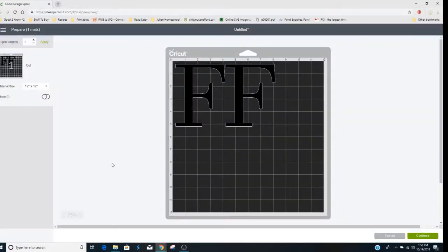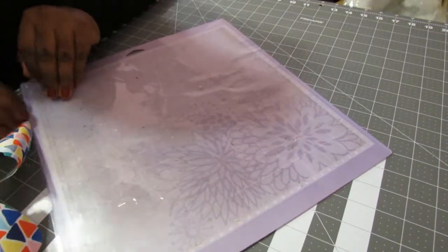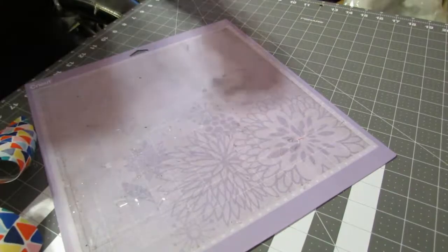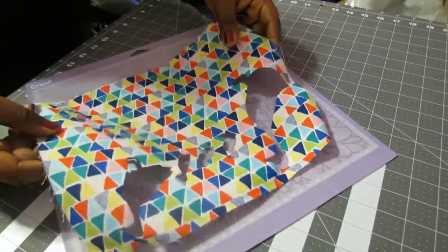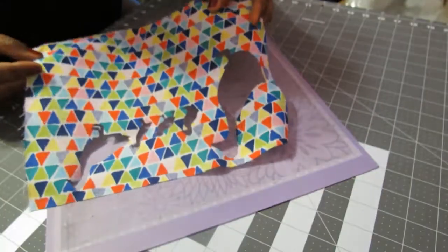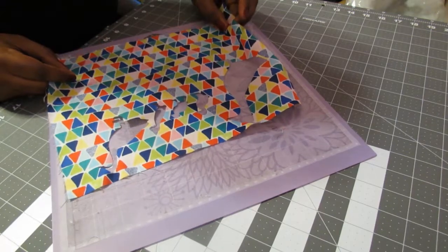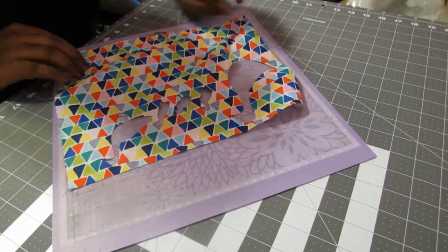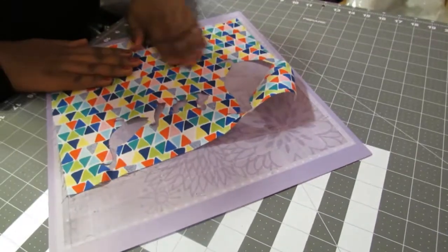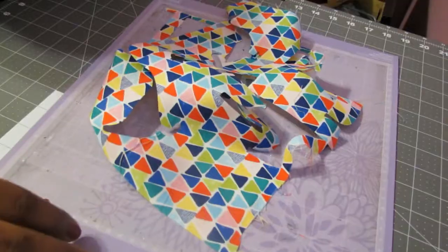I am using my purple strong grip mat — it is a filthy old mat, but it still works, so why not use it! I am using a scrap piece of fabric that I used to cut out some pieces a little bit ago. It has heat and bond on the back — if you can see, it's kind of shiny. I'm just sticking it on the mat to make sure it doesn't lift as the machine cuts it.